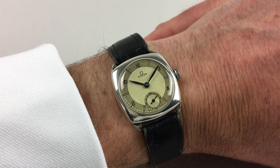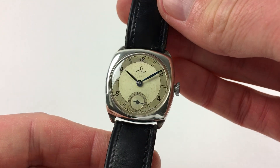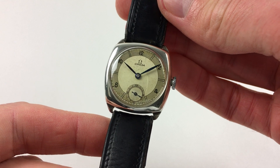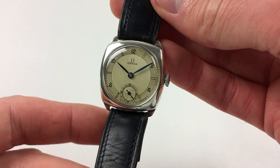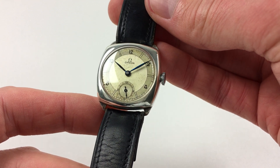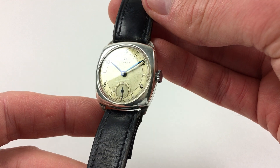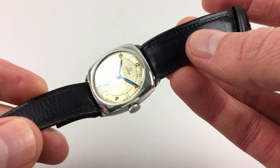This lovely sterling silver Omega wristwatch has a cushion form case and is hallmarked for the year 1936. The watch has a silver two-tone dial, black Arabic numerals, and silver foil baton indexes in between. There are also blued steel hands, a subsidiary seconds dial, and the silver cushion form case has a polished finish.